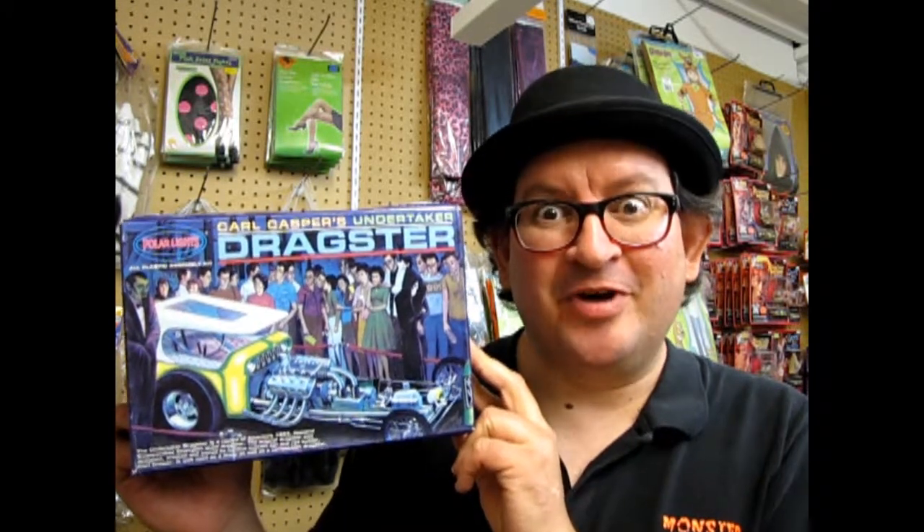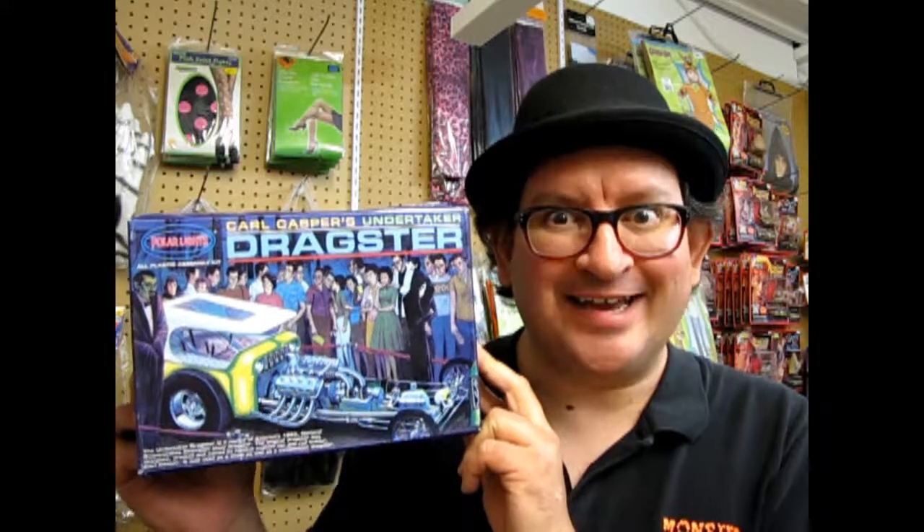Carl Casper's Undertaker Dragster coming up next on Monster Hobbies What's in the Box? Hello once again, boils and ghouls, and tonight we have a very special Monster Hobbies What's in the Box Halloween Edition.